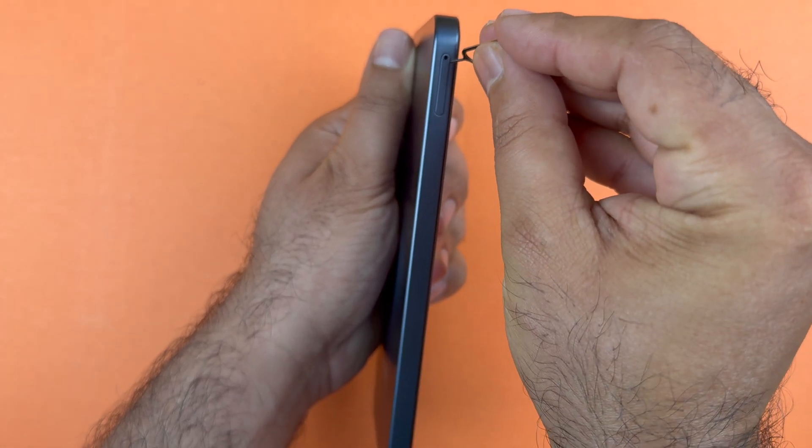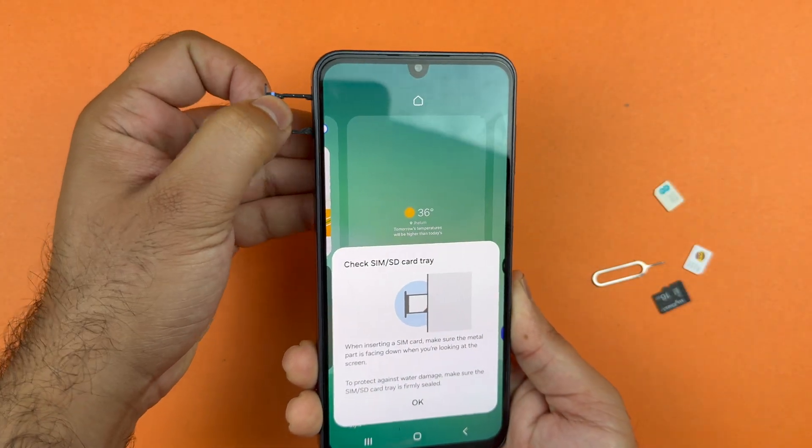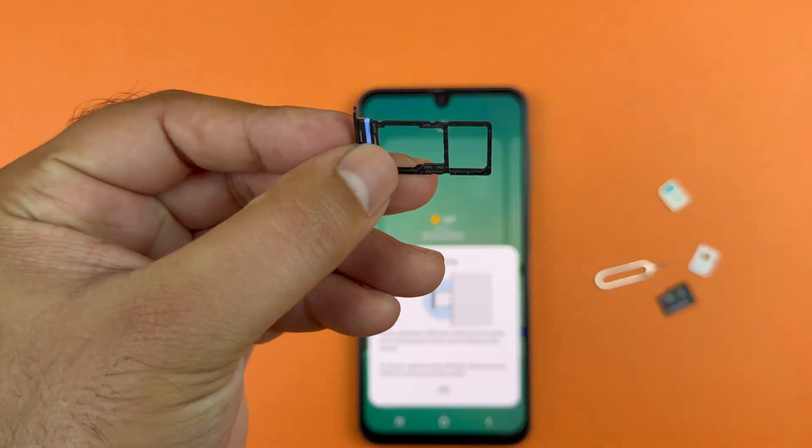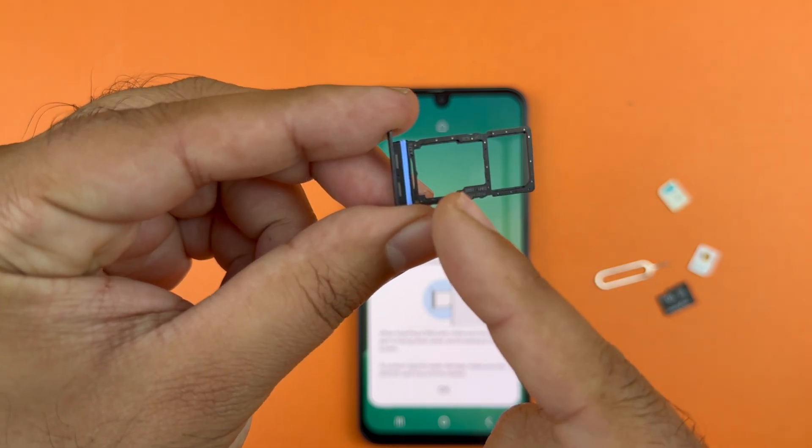Insert the SIM ejector tool into the hole and push a bit — the SIM tray will pop up. Gently pull it out. This is the SIM card tray.